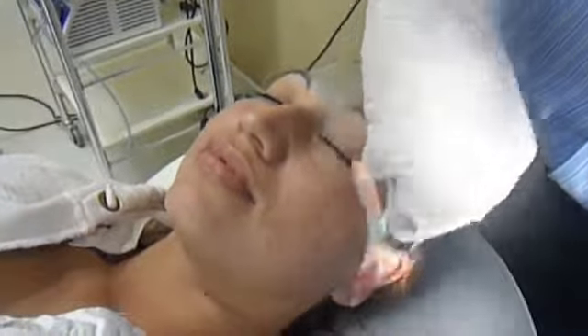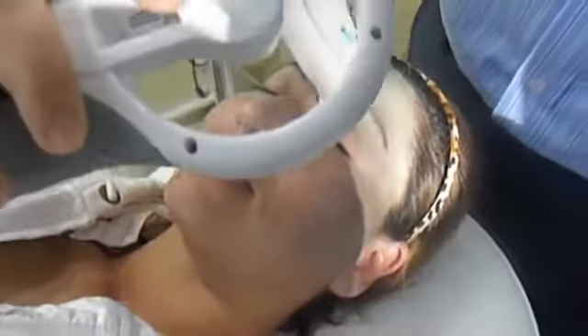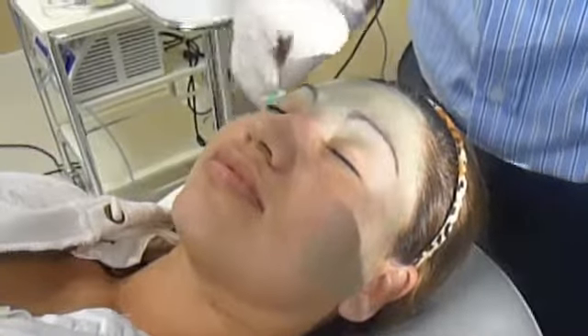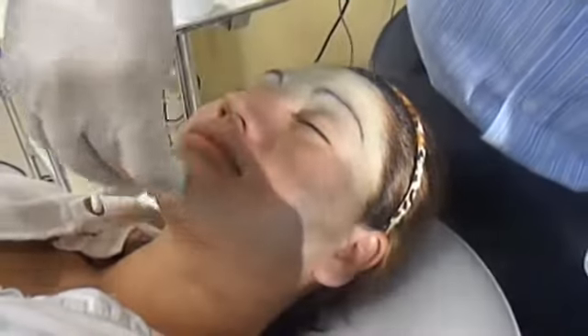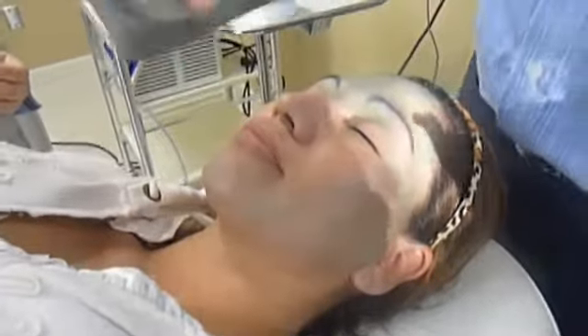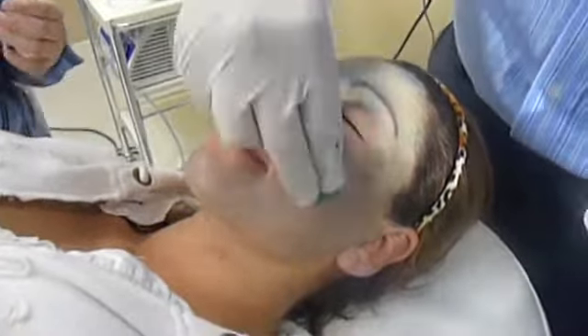I'm now going on to the left cheek where I'm applying even strokes. The patient is currently awake with no anesthesia. She's taken two Tylenol. This is a strong medical peel and again it's stained blue to facilitate my visualization of where I'm applying the potent acid.